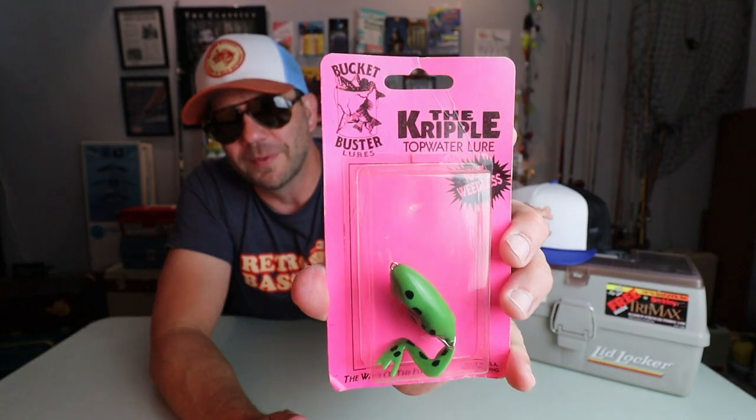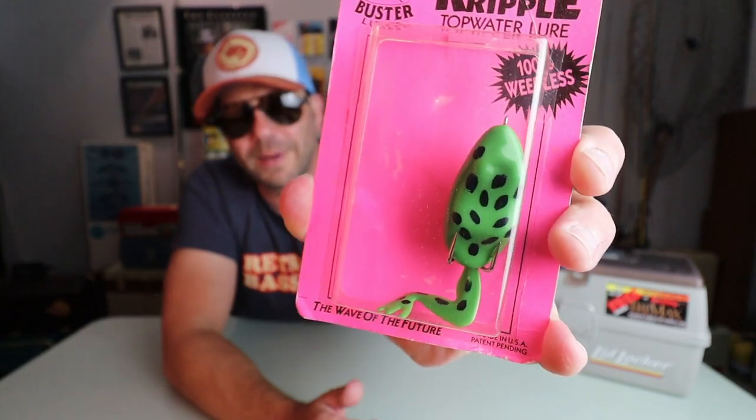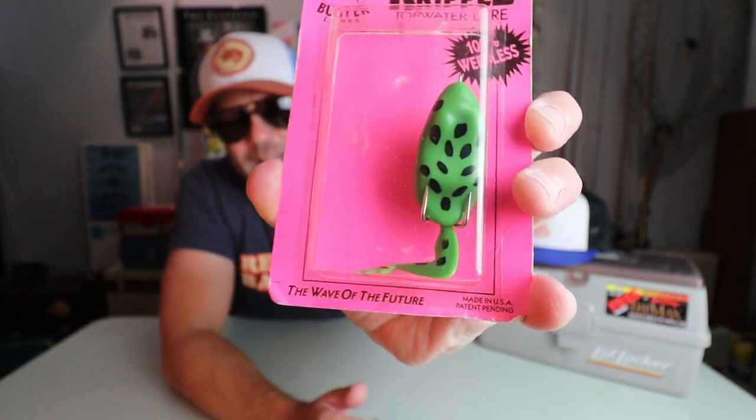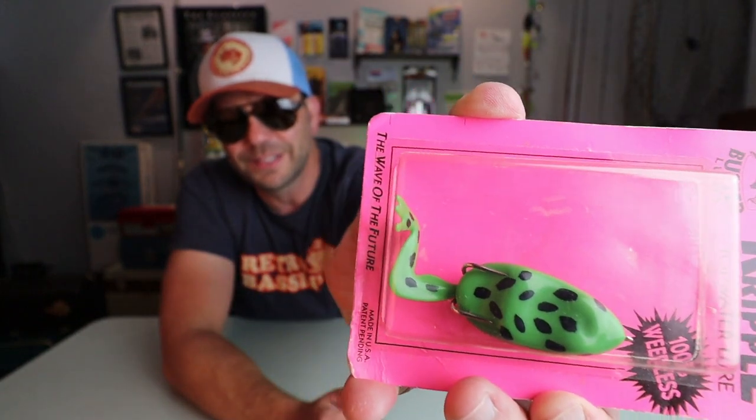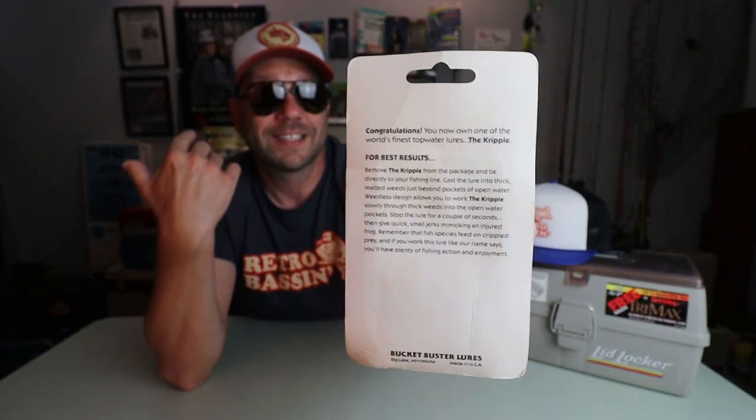The next bait on this list might just be one of the most inappropriately named baits I've ever seen. This one from Bucket Buster Lures — the Cripple. I picked this up at a flea market. It sort of looks like a B-Squad hollow-bellied frog. And notice it's got just one leg, because this frog is a cripple. There's a little bit of verbiage on the back — let's take a look at why this lure was the wave of the future.